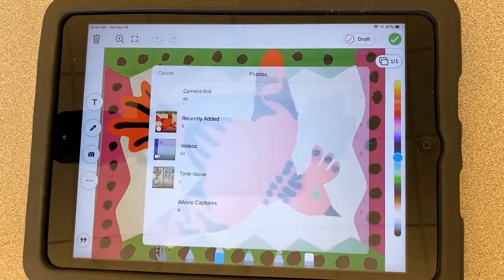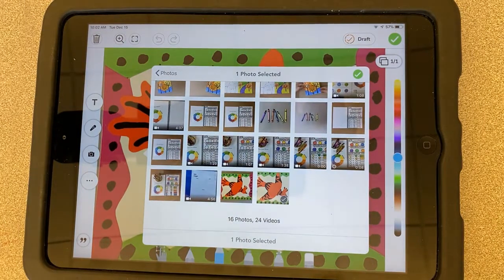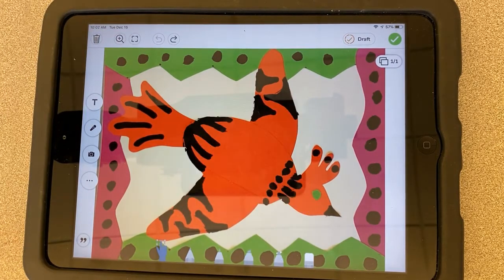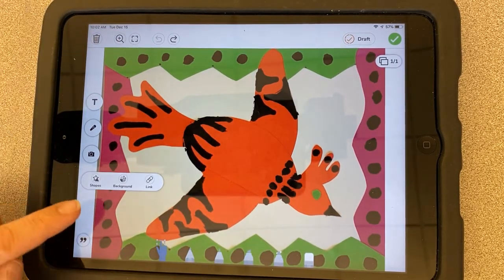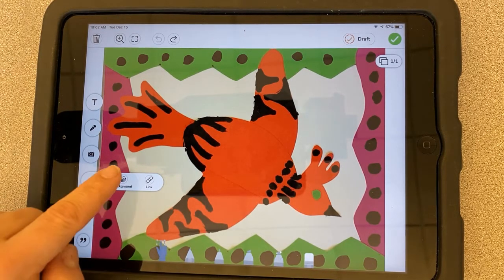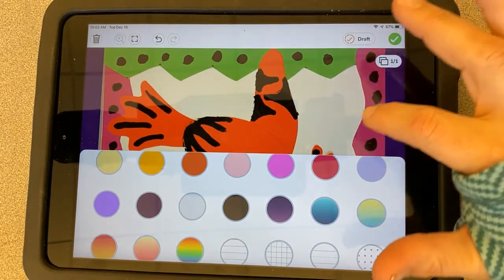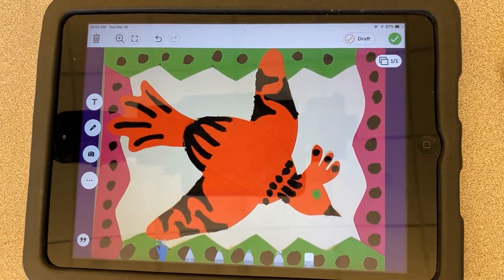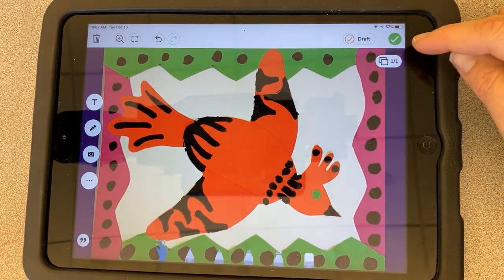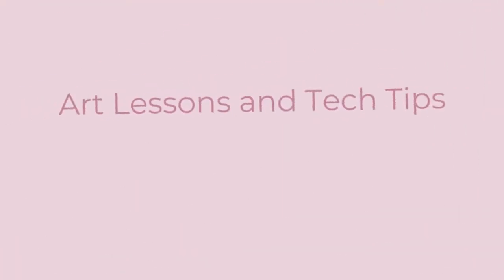Here's another way to upload — you can take a picture, take a video, or upload, and it gives you the same options to choose a picture and hit check. You can also add shapes, draw with any of the tools down here, or change your background — sometimes I like a nice plain black background for art. When you're done and ready to submit, hit the check mark and it'll go to your teacher.